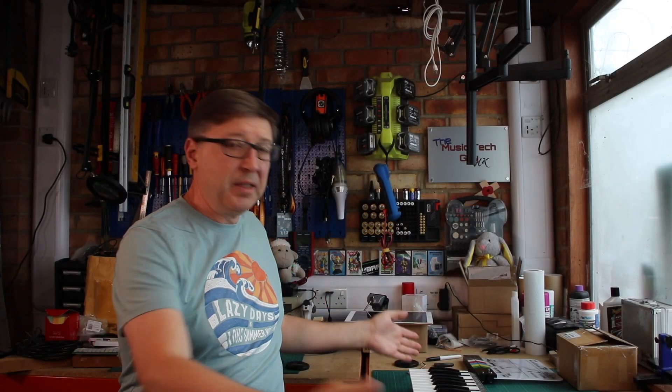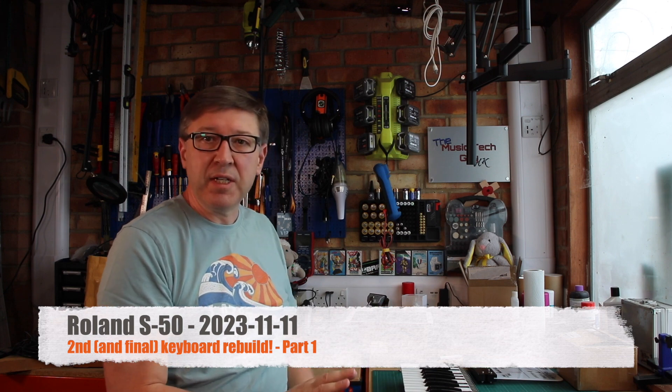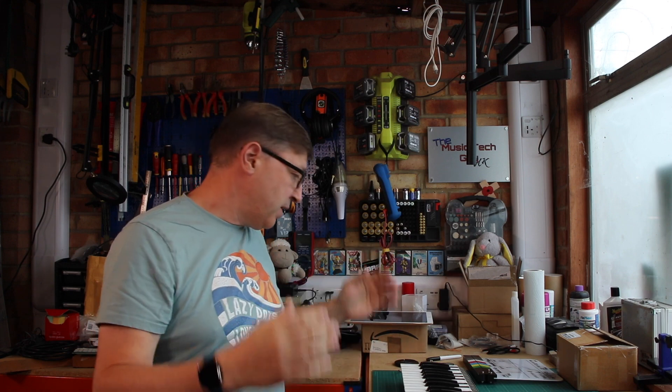As I said in part 10, I'm going to rebuild the keyboard again. The keyboard is sitting on the bench. This is probably going to be very little talking — I'm probably going to whizz through this in fast mode. Because you've seen me take it to pieces before and put it back together again, let's get on with this. I want to get this done and dusted today.